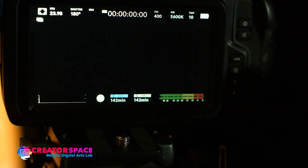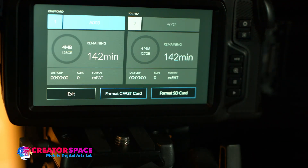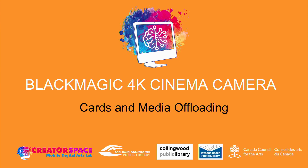Once done, exit the menu. You can repeat the same process for the SD card. That's how we format our cards and do media offloading with a Blackmagic 4K cinema camera. Thanks for watching — visit our website, tbmcs.ca, to access our YouTube channel for more tutorials.